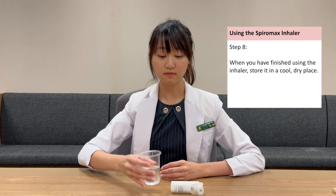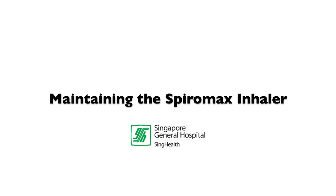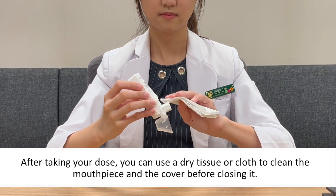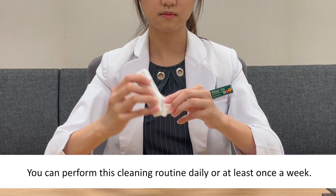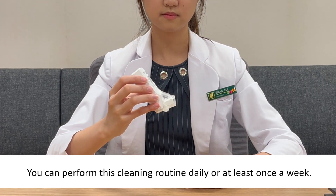When you have finished using the inhaler, store it in a cool dry place. After taking your dose, you can use a dry tissue or cloth to clean the mouthpiece and the cover before closing it. You can perform this cleaning routine daily or at least once a week.